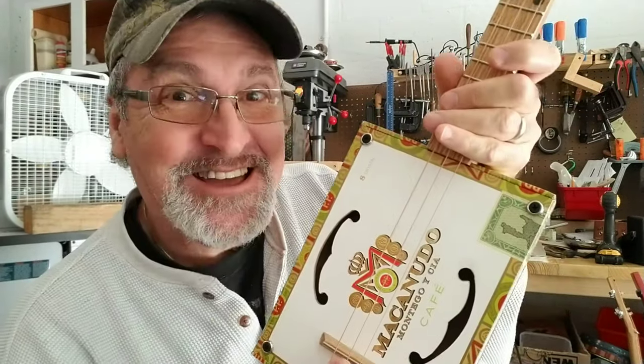Hi, this is Michael from Southern Fire Guitars, and this is a guitar. We're going to do the 12-bar blues on a 3-string cigar box guitar, tuned in an open G chord. Let's do it.